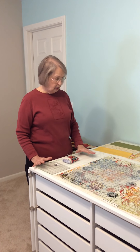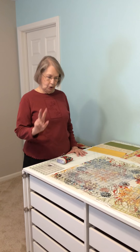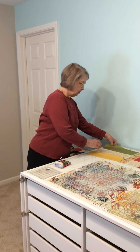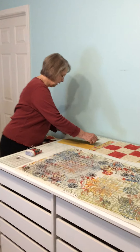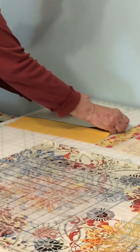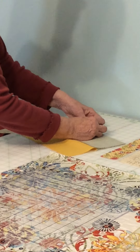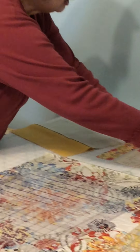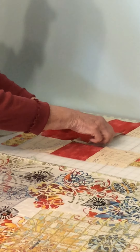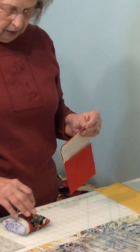We are going to illustrate chain piecing — this will be the shortest chain possible, two pieces. Right sides together on the fabrics, we're sewing the green one to the beige one. I am going to put a pin where the edge I'm going to sew. And I am going to sew the red one to the beige one. Again, I am going to put a pin here.